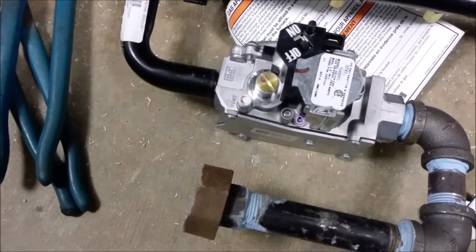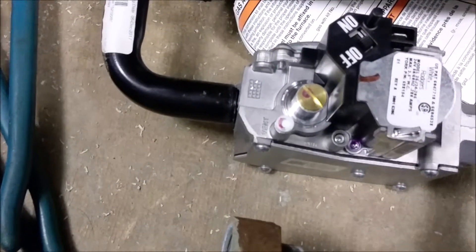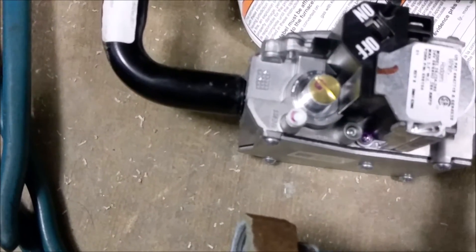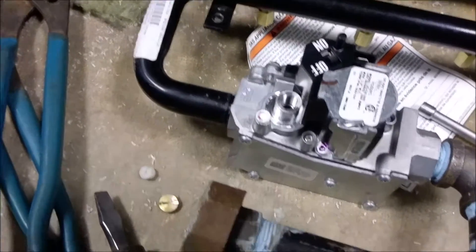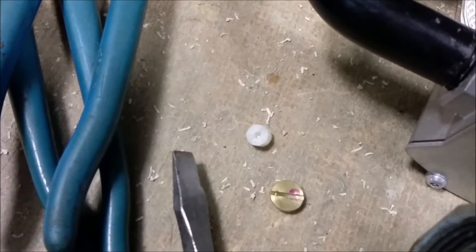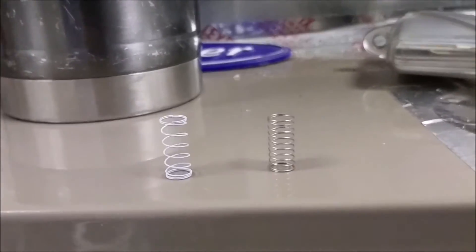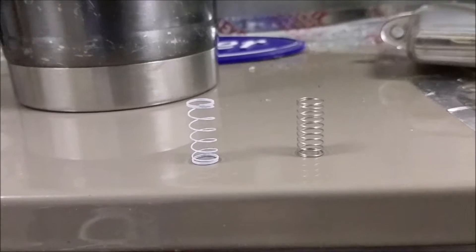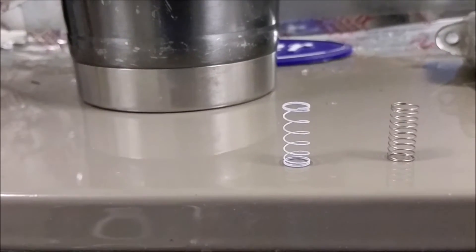We're going to proceed and replace the regulator spring. For that you need a flathead — take this screw out, then the other one, then take the little spring out and put the new spring in. Here are the springs — the one on the right is the natural gas spring and the one on the left is the new propane regulator spring.